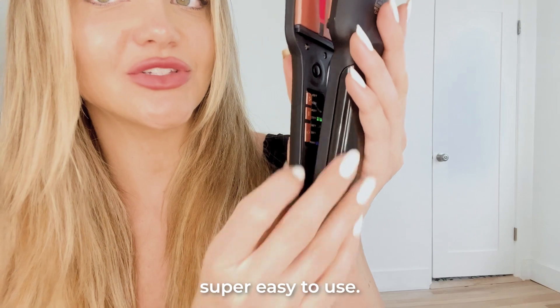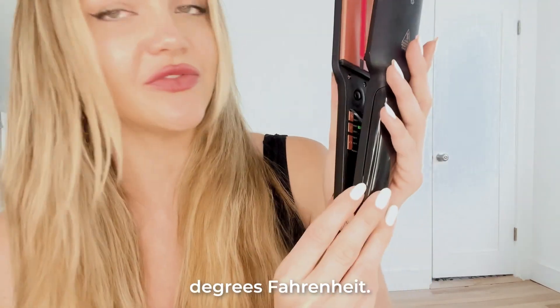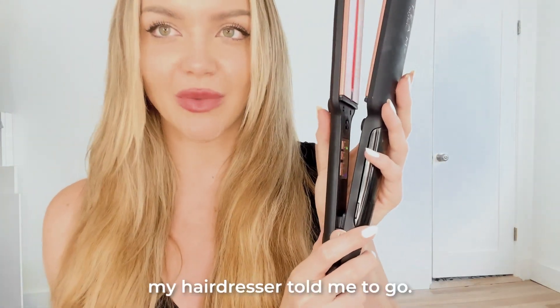And right here, these buttons are super easy to use. I have it set on only 300 degrees Fahrenheit — it goes up to 450 degrees, but I have very fine hair, so low and slow is what my hairdresser told me to do.